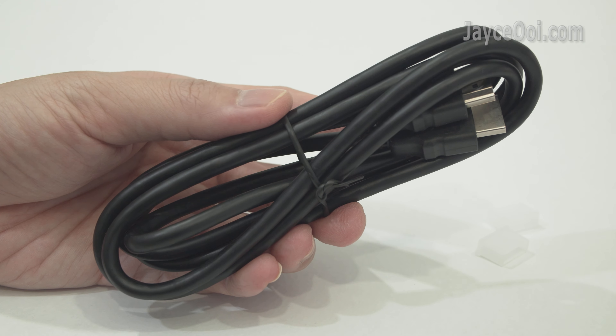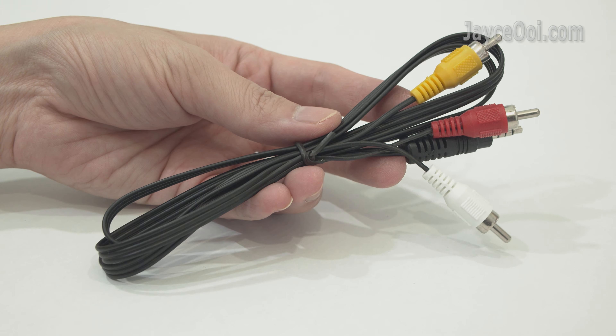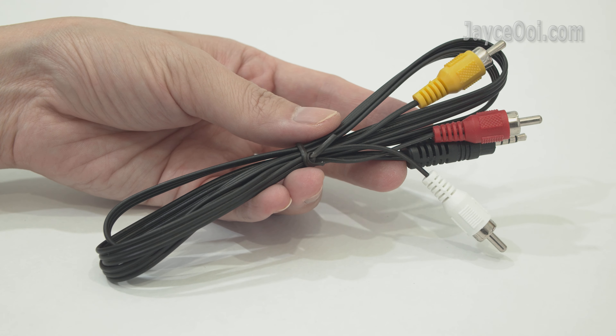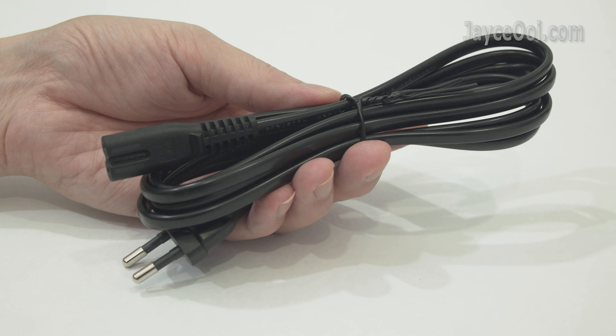For video input, the usual HDMI cable is included, followed by an AV cable for older devices. There's also a power cord — I got the EU plug version, so just select the correct one for you.